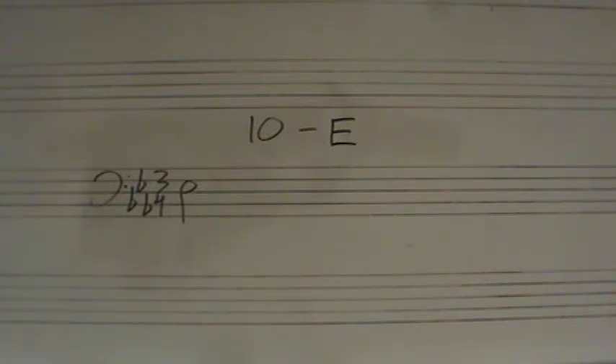First note is Do in the staff, half note on beat one. I will give you two subdivided measures: one and two and three and, one and two and three and.